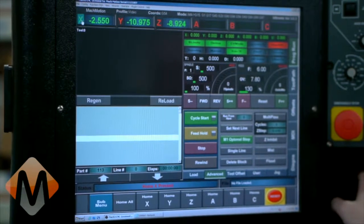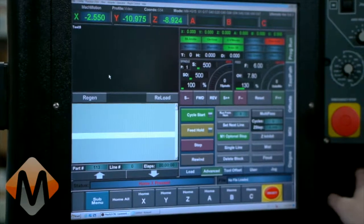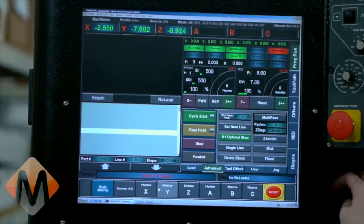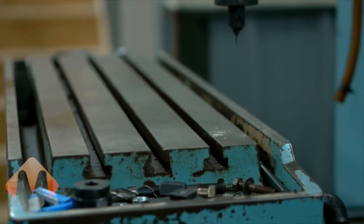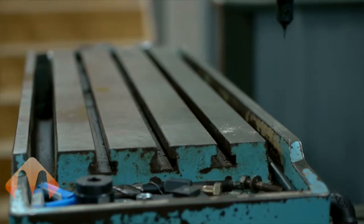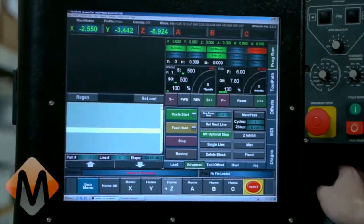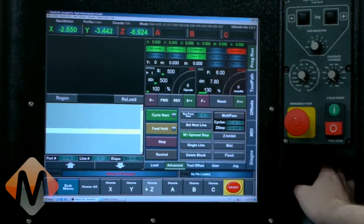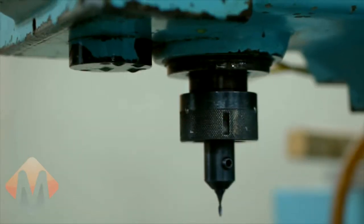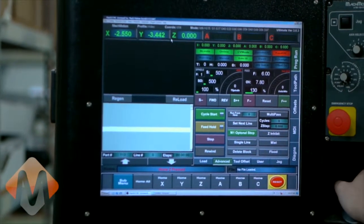The X axis changed to green from red, so we know that it is homed. Now we're going to home the Y to make sure it's going in the right direction — and there it's homed. Lastly, Z — and it's going in the correct direction as well. Now that it's homed, you can see all three axes have green letters.